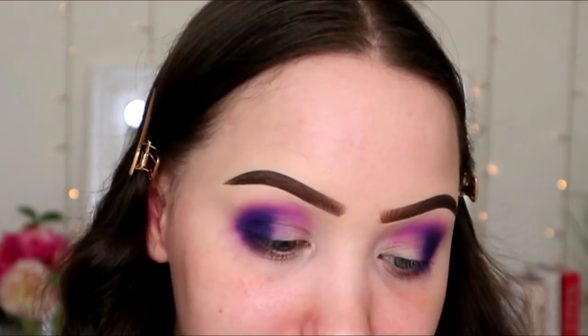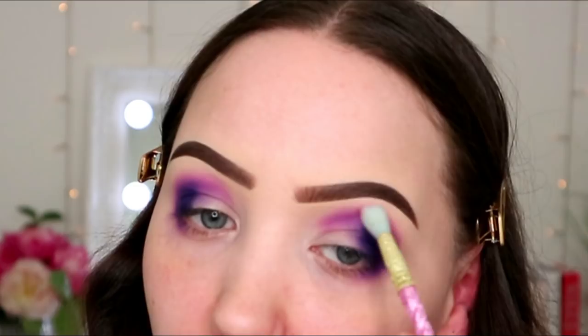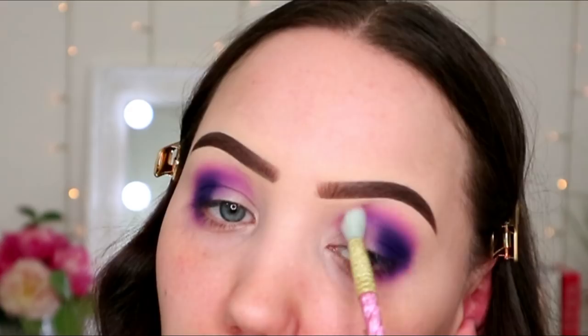I might go in with Heart next — that light pink at the top — on this weird brush that I don't think I've ever seen before. How did it get in my collection? We'll never know. Oh, it's a Unicorn Cosmetics brush!